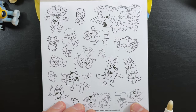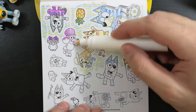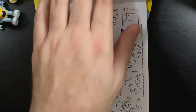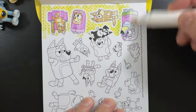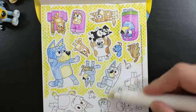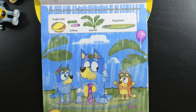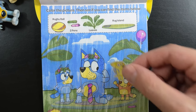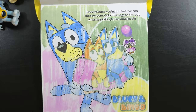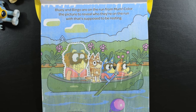And now we have these two bonus sticker sheets. So if you want Lucky to play Rug Island with you, you can make that happen. Or if you want to have some fun with Chattermax, you can do that too. Come on, Rusty! Help Canoe! Mum's gaining on us.